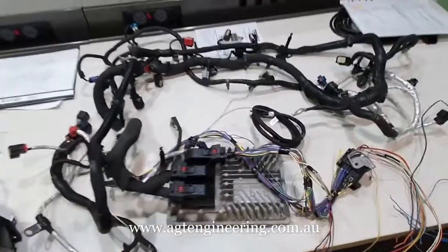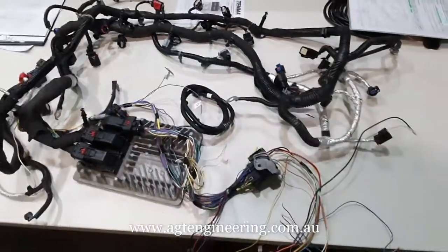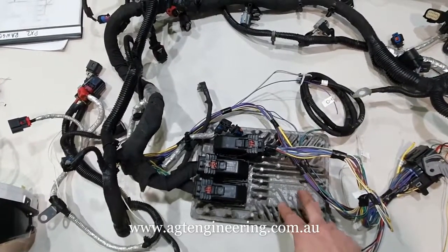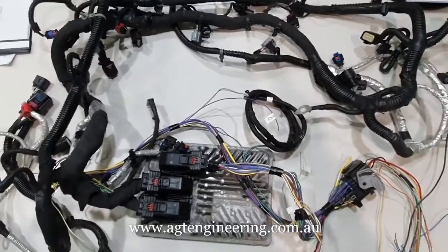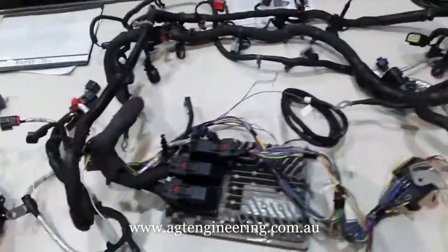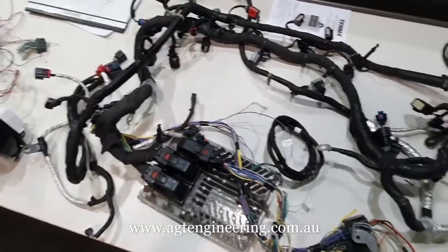Just a side thing — as well as doing Subaru engines into non-Subarus, we actually do non-Subaru engines into Subarus. This is a new harness we've got here for a GM LT1, which is what's out now succeeding the LS3, going into a Subaru BRZ — which is the same model as this dash. We're just doing some testing on that. We'll have some more information on the website very shortly. Thanks for watching, bye.